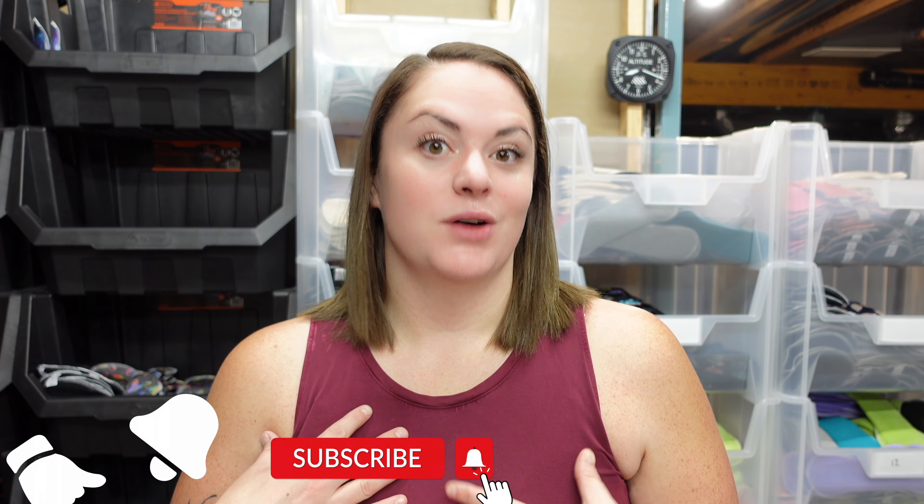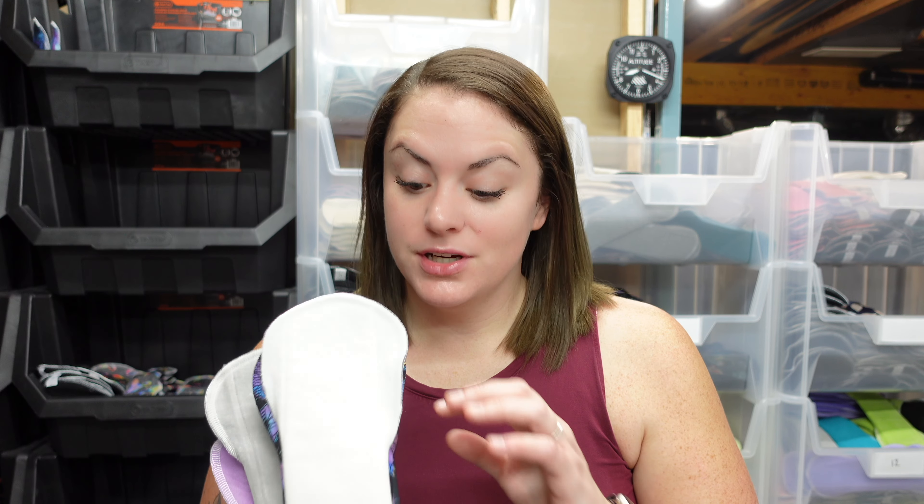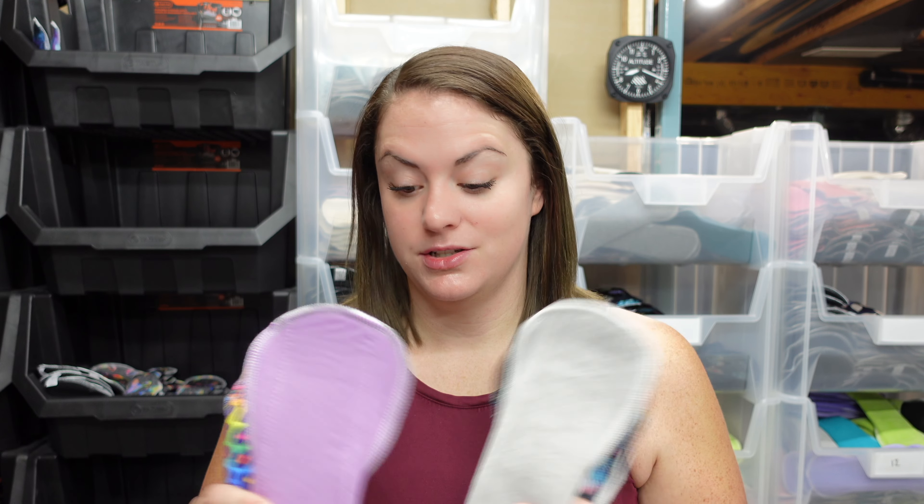So you've made the decision to switch to cloth pads — it's super exciting — but now you're faced with all kinds of decisions you need to make about those cloth pads. What size you might need, how many to get, and the question I'm going to try my best to help you determine the answer to here in this video is: what type of topper fabric do you want in your pads?